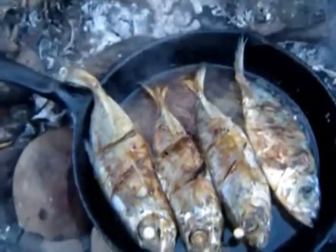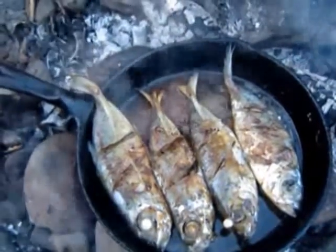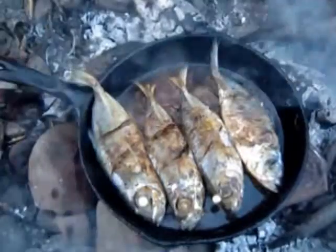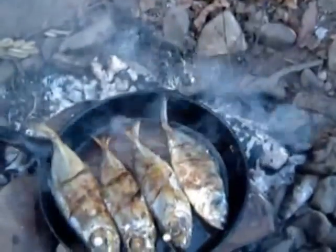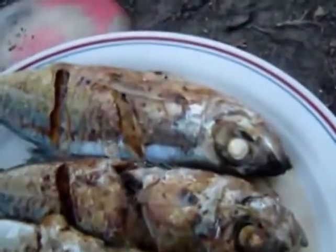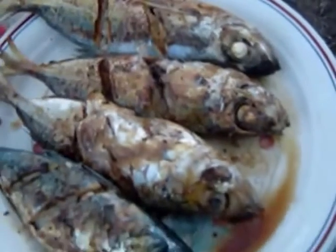And that's what you call it — outdoor cooking. Some cowboy outdoor cooking with the Marshallese style. We will mix it up. And there it is, we are ready to plate them up.